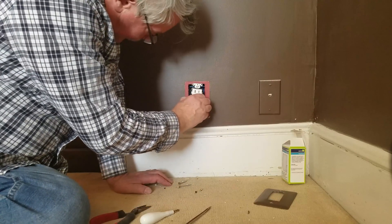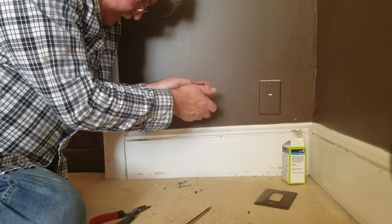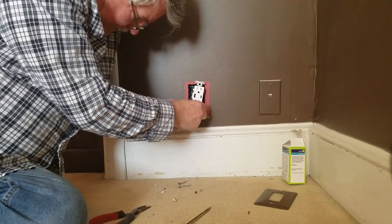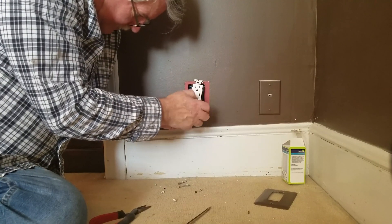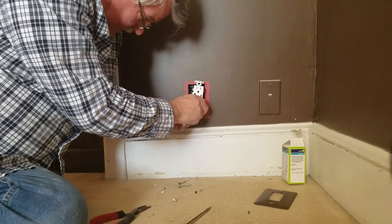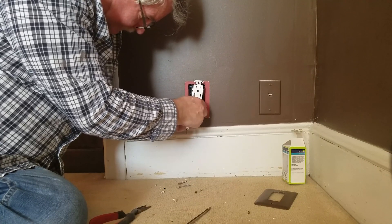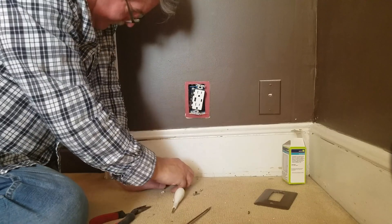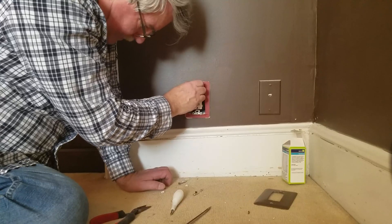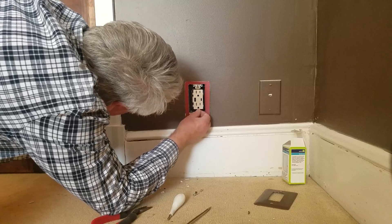Since this box is so far back in the wall we're not going to be able to use the attachment screws that came with the outlet. We're going to have to use some drywall screws. Now I'm going back into the box to secure it. Drywall screw at the top there, and the drywall screw at the bottom.